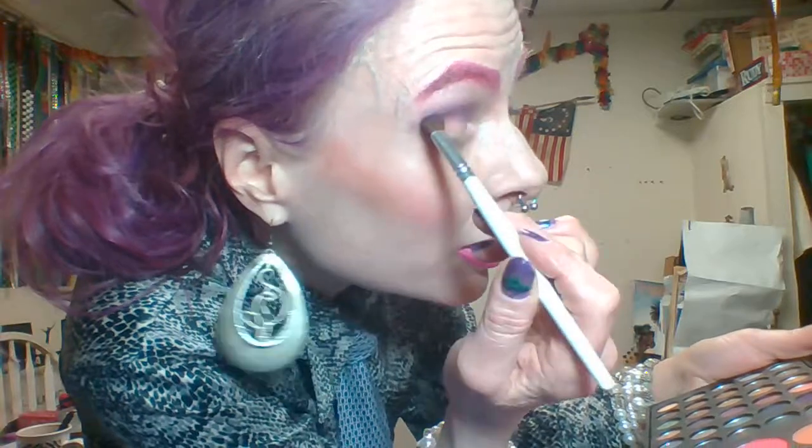I'm going in the crease, but I'm not just starting at the crease — I'm actually taking the color pretty much all the way down to the lash line. One thing about doing this particular technique is trying to make sure that the eyes get to be symmetrical.